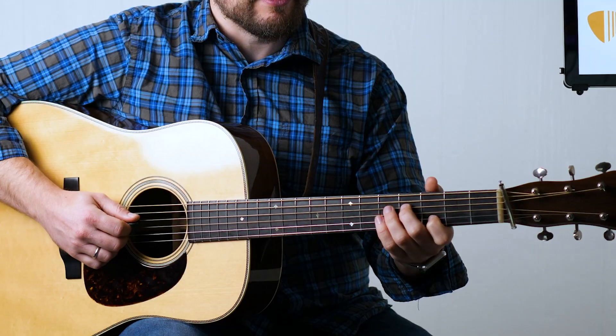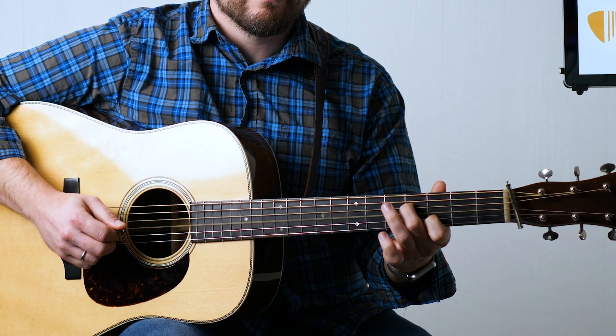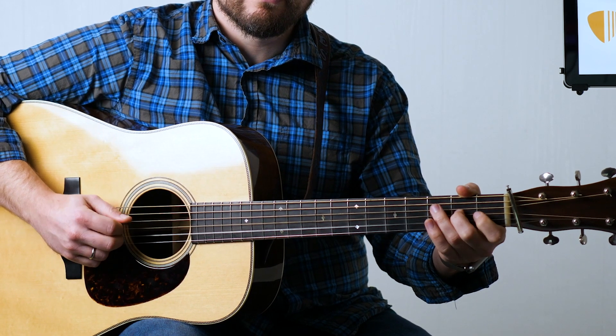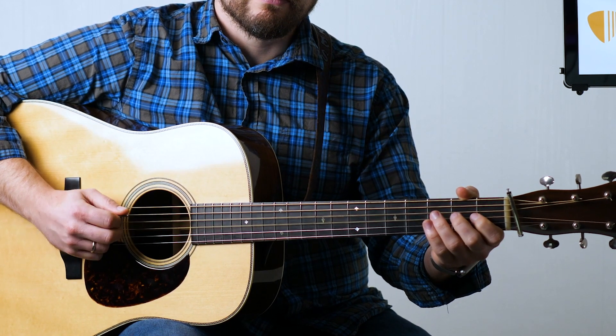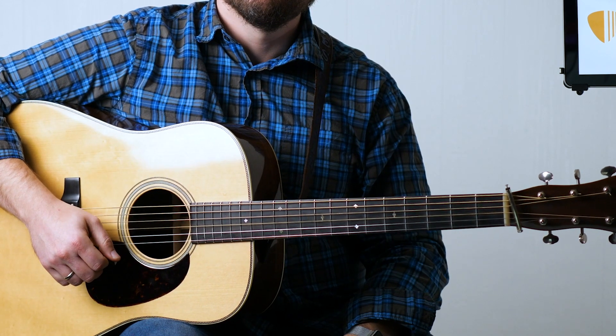You might be wondering how to use this in the context of a fiddle tune. I'm going to play the first couple measures of Big Siota here and show you how I would get into it with potatoes. We're going to give four potatoes up front. You can see that those potatoes just mark the eighth note rhythm that I'm going to be playing that melody at.